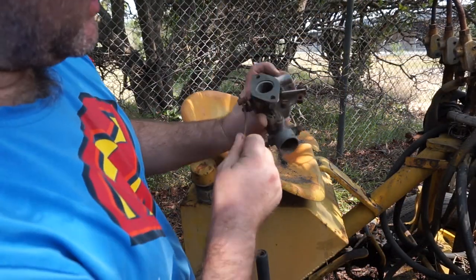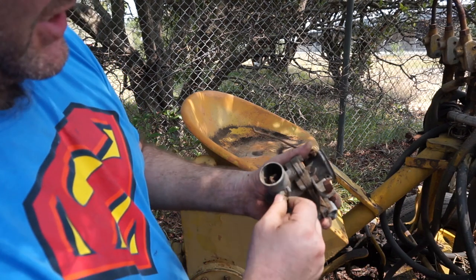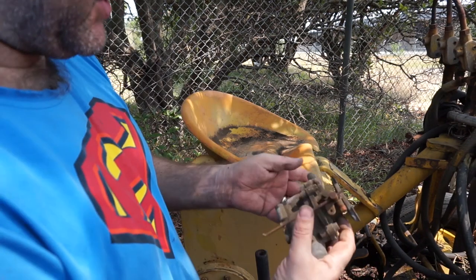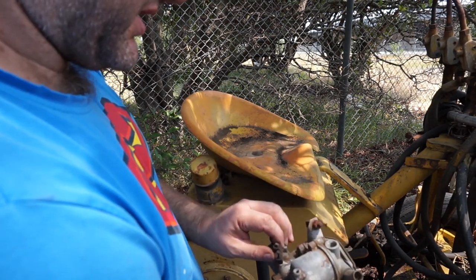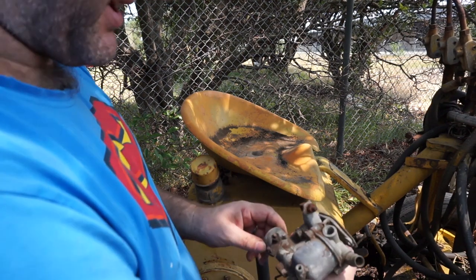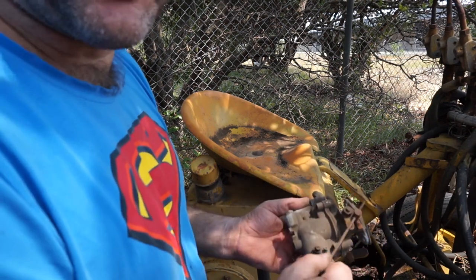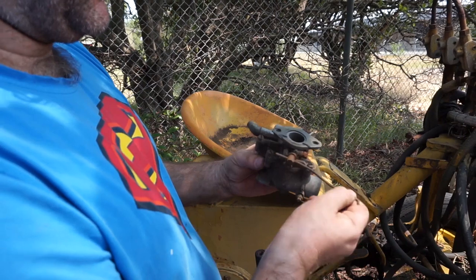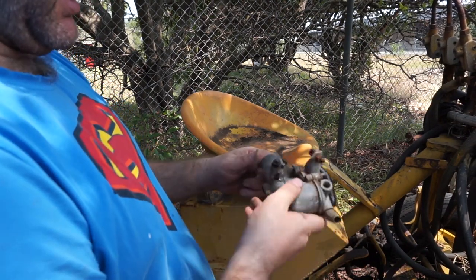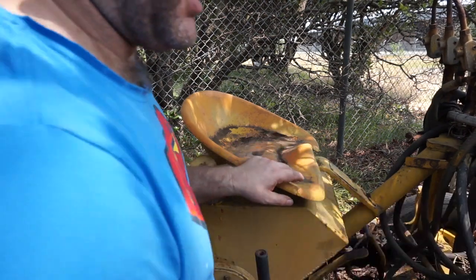This carb — it looks like something's been living in it, but it is all free. It's not as nice and shiny and clean as the other one I've got. It's also a different carb, actually — it's a Zenith still, but it's actually a completely different carburetor. The engine that was on here was an older one, so possibly the newer carb is an update, but I'm still going to keep it because it's worth keeping.